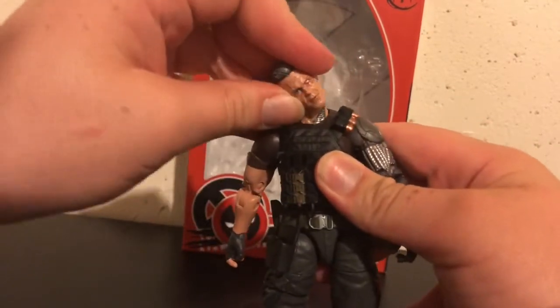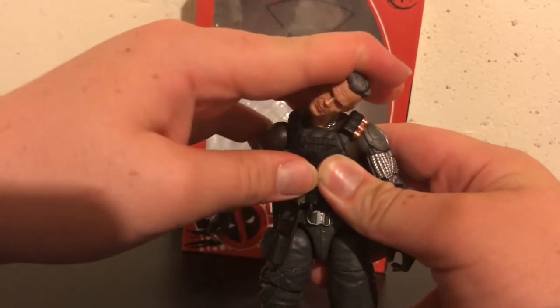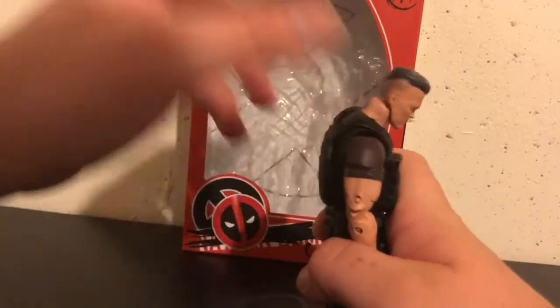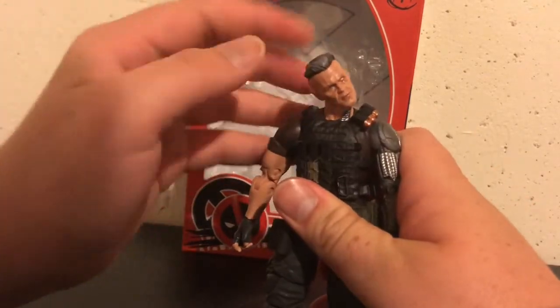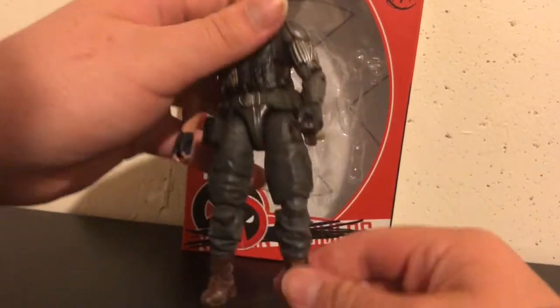The dumbbell joint is damn near perfect. It looks up pretty high, you can go down, there's a great head tilt. I mean, it's just phenomenal.